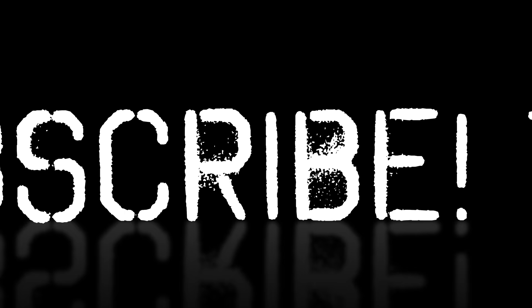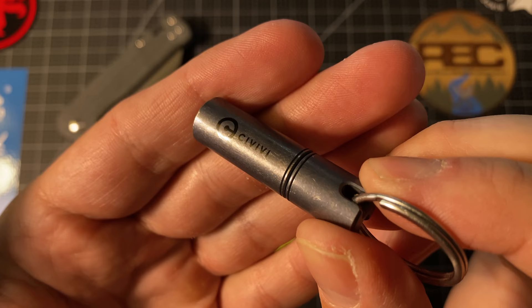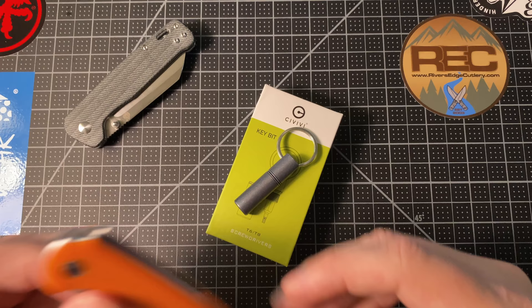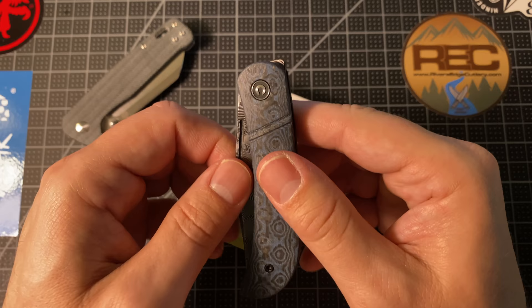Hey everybody, it's Buck's Gear Box. Welcome to the table. Today I have an interesting keyring tool from Civivi. Everybody kind of knows Civivi these days. It's a maker of very, very good budget knives and I wanted to show you this new tool. I've had it for about two weeks and really have used it.